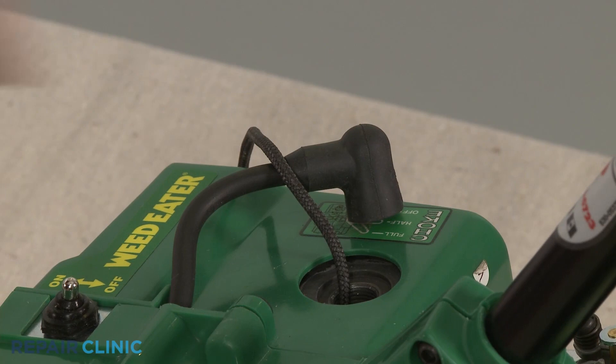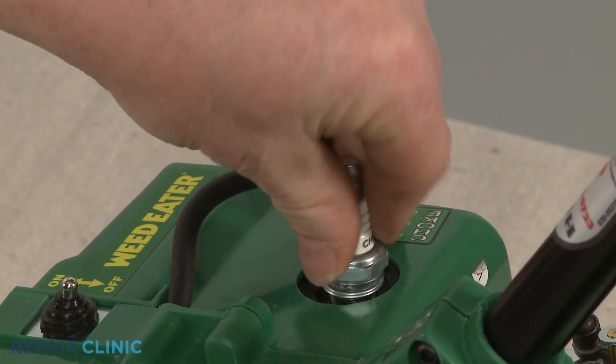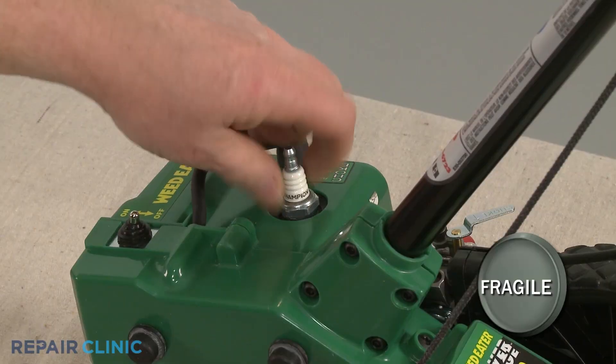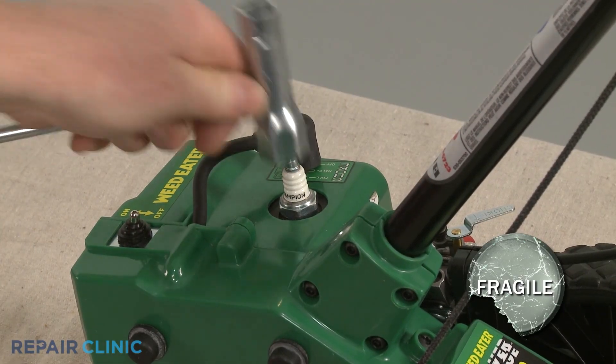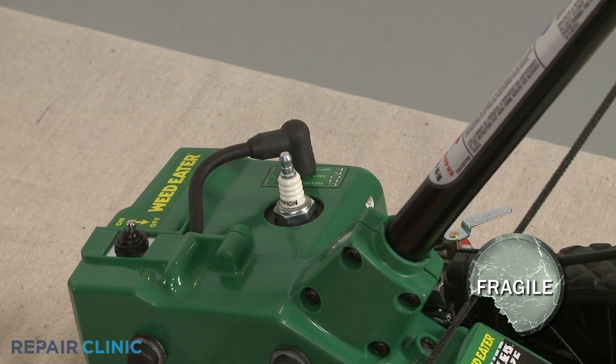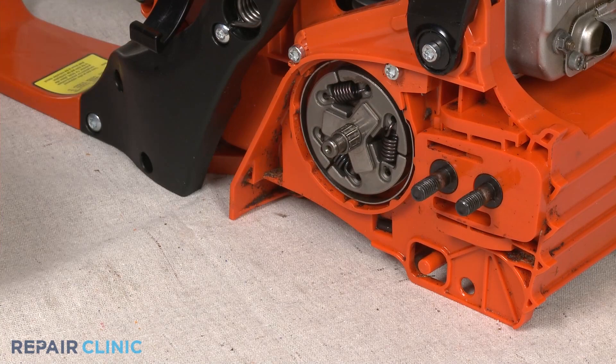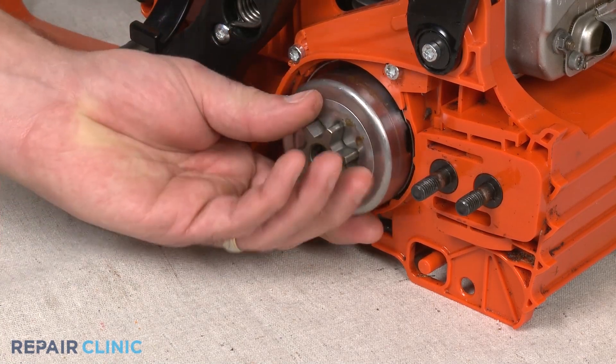With the new clutch installed, remove the cord from the cylinder and re-thread the spark plug. Be careful not to strip the threads by over-tightening. If necessary, replace the bearing, clutch drum, and any washers, then secure.